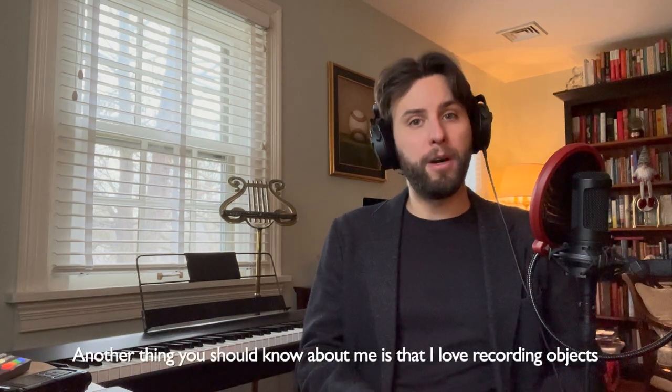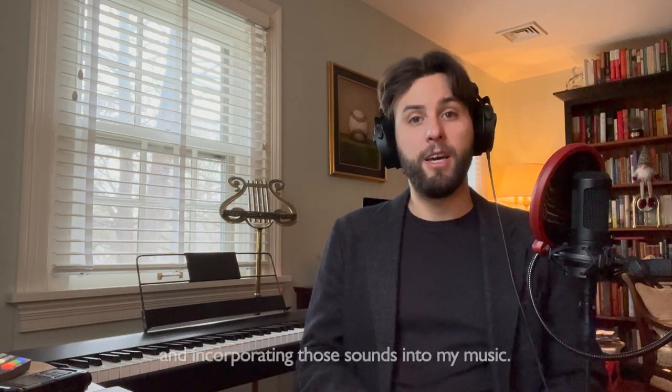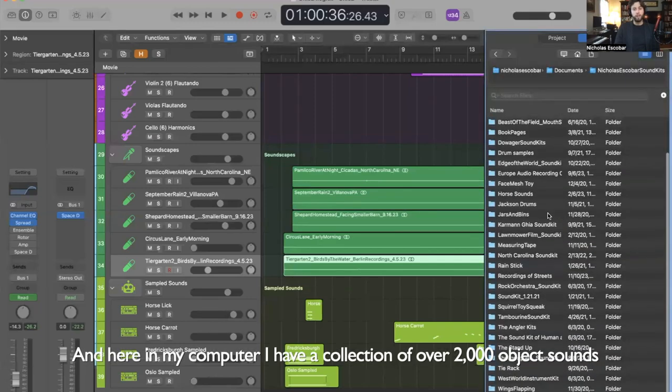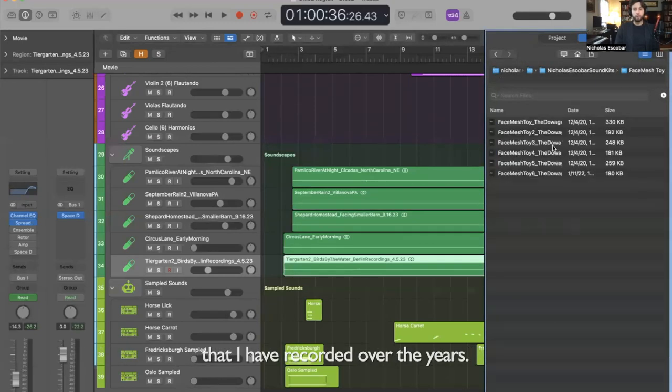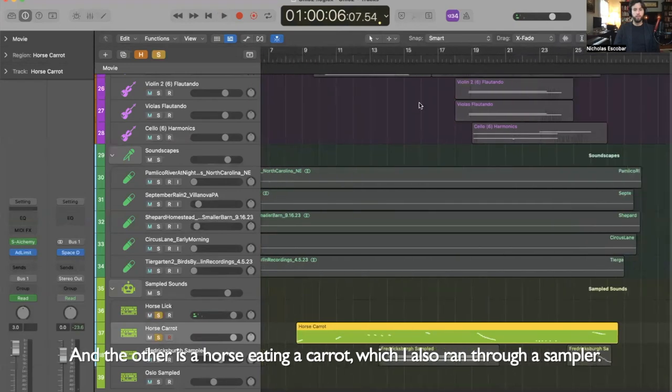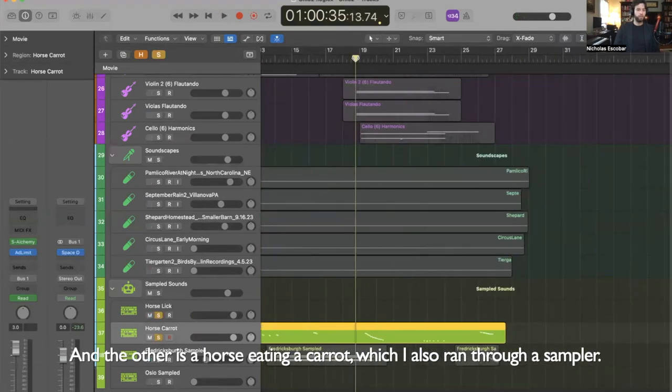Another thing you should know about me is that I love recording objects and incorporating those sounds into my music. Here in my computer I have a collection of over 2,000 object sounds that I've recorded over the years. For this piece I used two sounds — one is a horse licking, which I ran through a sampler, and the other is a horse eating a carrot, which I also ran through a sampler.